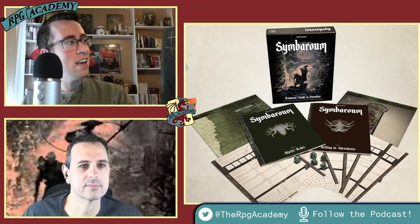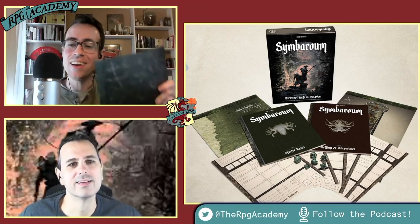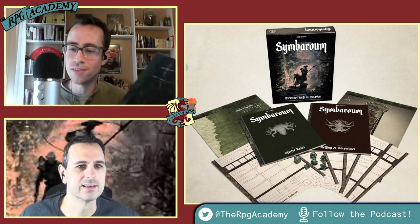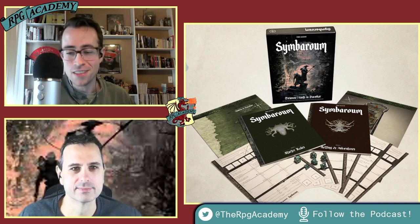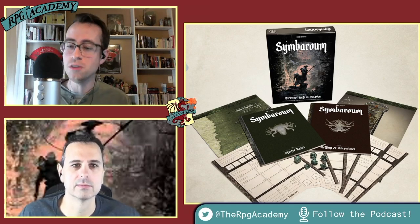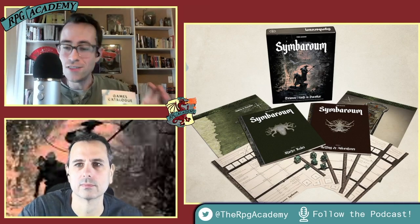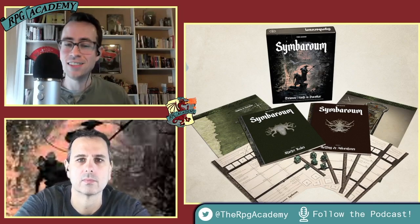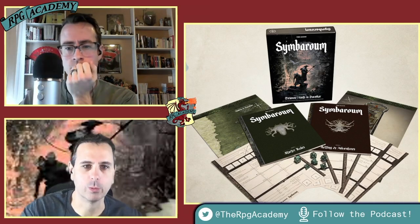My nitpick — and I nitpick this on every RPG product — is the compass rose. West is pointing up, and it's not even all the way up, just kind of crooked. Just set your maps with north up. There are so many RPG companies doing this lately, like oh, different perspective — no, it confuses people. Beyond that, you also get some Free League ads in the box. That's the full contents.